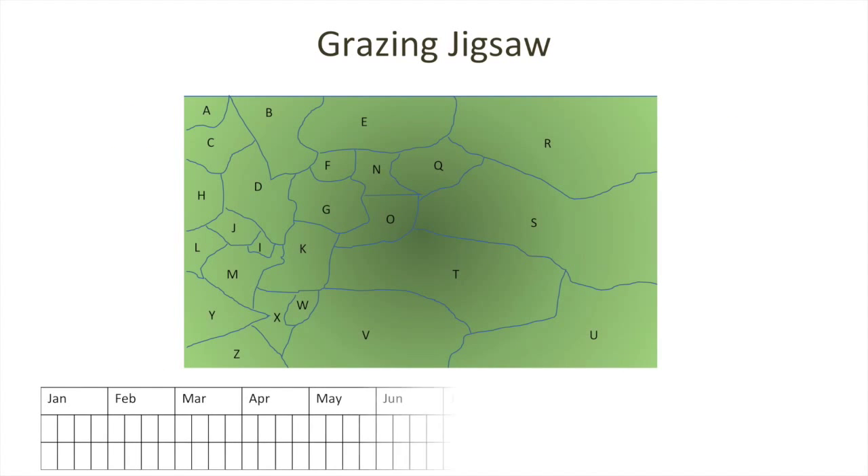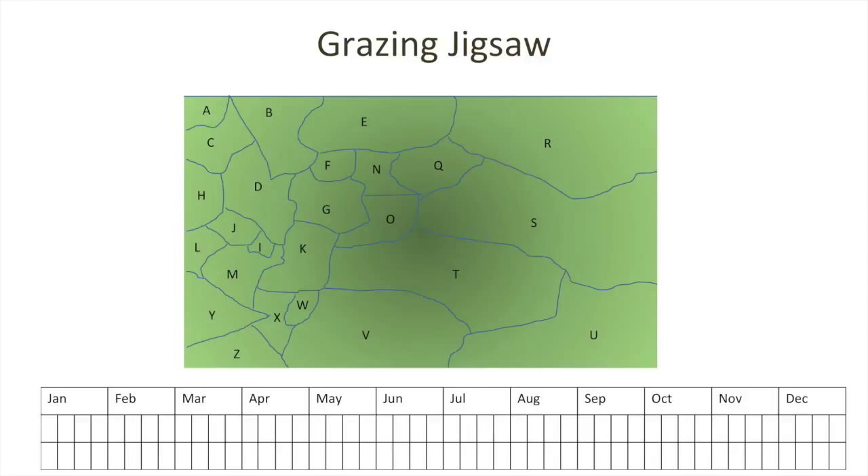Here's a diagram that might make it easier to understand what we mean by the grazing jigsaw and why we've called it that. This represents the aerial photograph of your property portioned into 26 parts labelled A through Z. You'll see that each portion is a different size and different shape, and that's fine, because the reason you've allocated a particular part of the landscape as a portion could be very different — for example, in area D versus area U. We have a table below the aerial map with the months of the year subdivided into four parts, and we record the location of the animals in the top row and the intensity around the grazing centre in the bottom row.